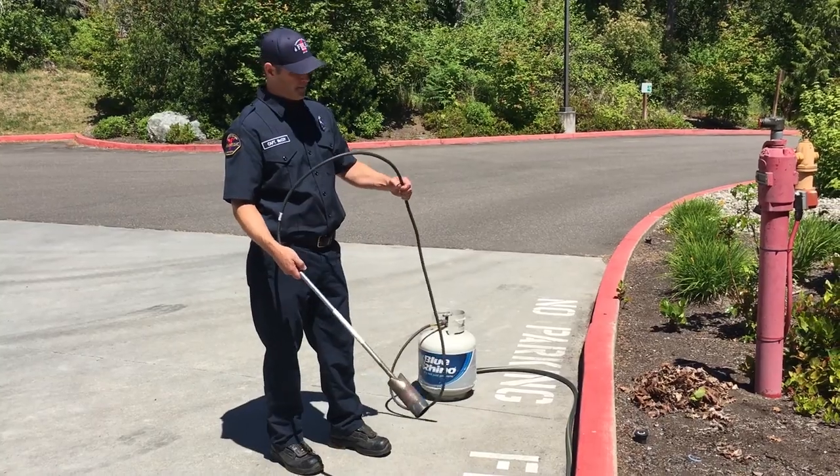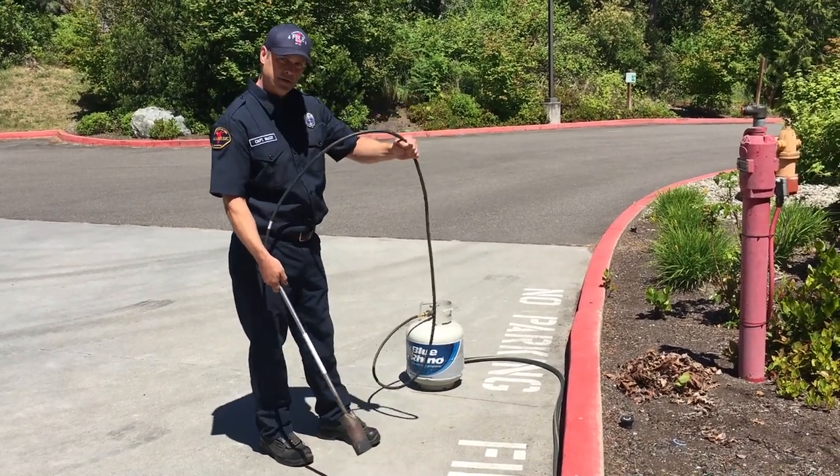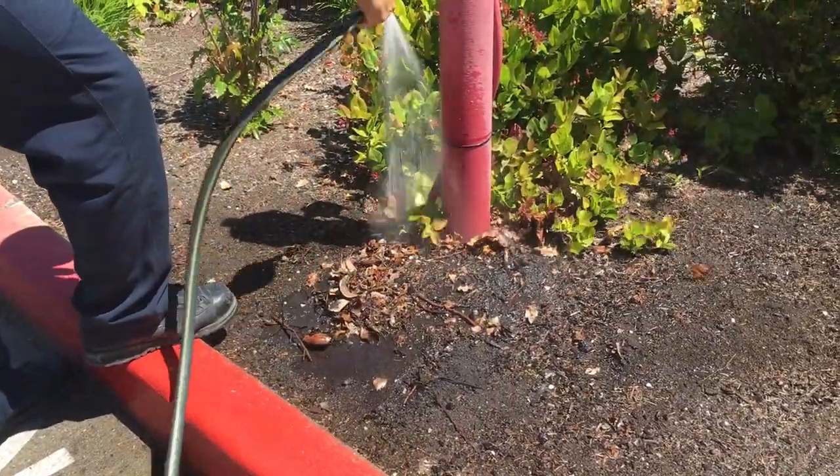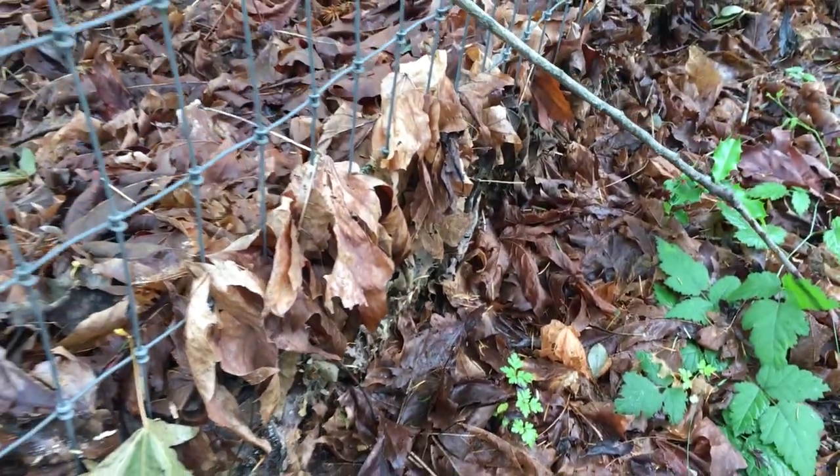A couple of safety tips on the weed burner: once you start this, mind your hose — you don't want to burn through your hose. You also want to have a source of water; we have a hose out here. If you leave dry vegetation around, that has a high chance of causing a fire.